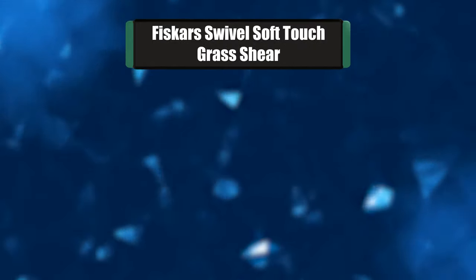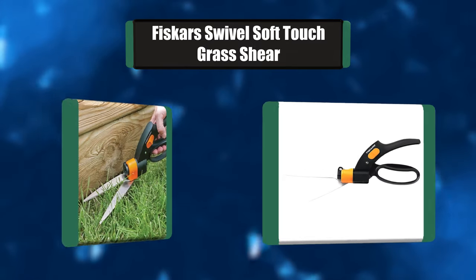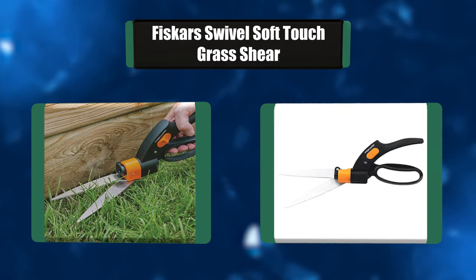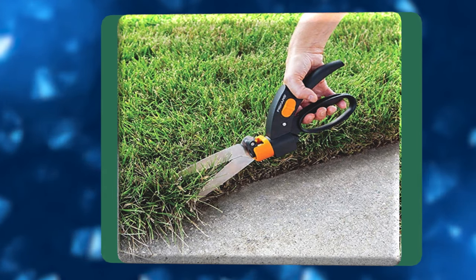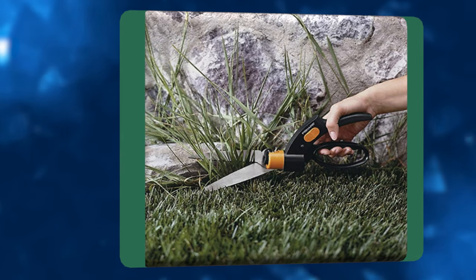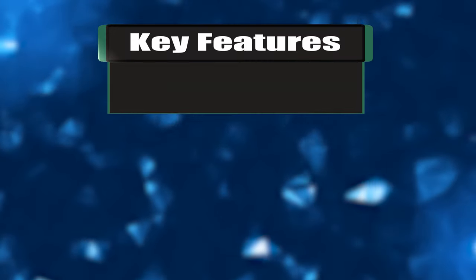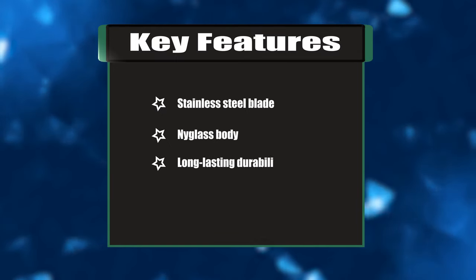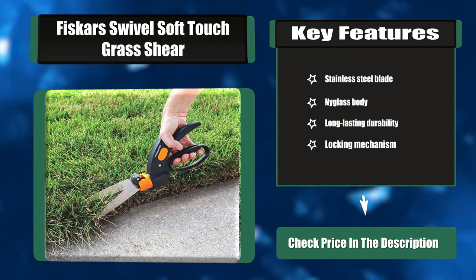Number two: Fiskars Swivel Soft Touch grass shear. The Fiskars series grass shears are an ideal tool for precision grass trimming. The grass shears feature a cutting head that rotates 360 degrees for easy trimming at any angle. Included with the tool is the patented series mechanism that prevents the blades from jamming or sticking with grass, as it was designed to clear them out with each cut. Key features: stainless steel blade, fiberglass body, long-lasting durability, locking mechanism.